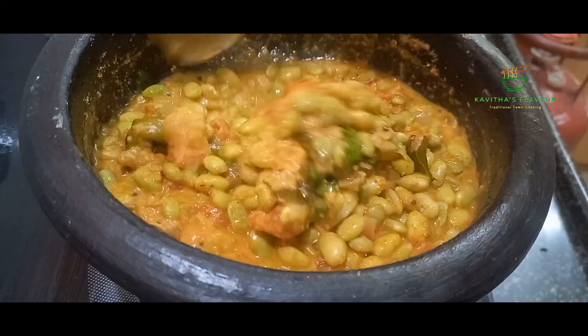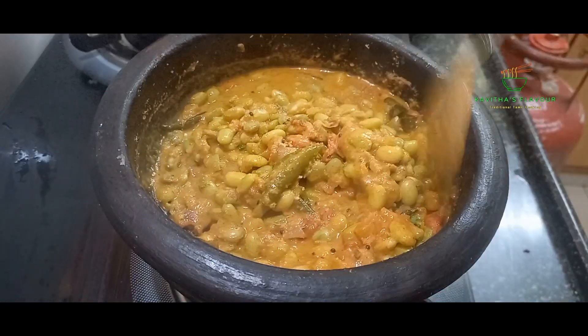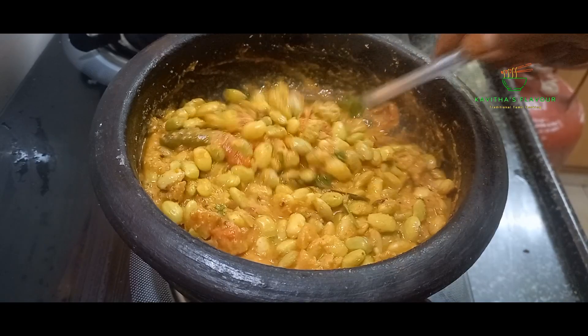Hi, welcome to Kavitha's Flavor. If you want to eat the same season, it's a very good taste. In this video, we will show you how to do my recipe.